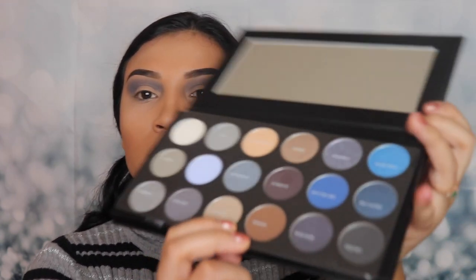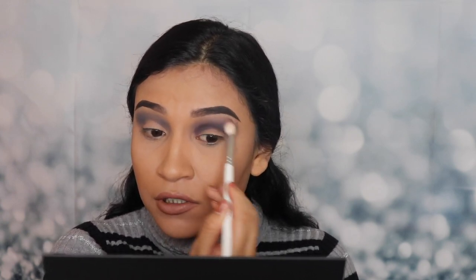Let me go ahead and do the other eye real quick. So the next shade I'm gonna be applying is called So Dazzling — it's like a dark color right here. I'm gonna be applying that on my crease. There's fallout on the pan just like the other shade, but that's okay. This shade actually applied very smoothly. There's a lot of fallout here, so after I apply it I'm gonna use a clean brush to blend it out. It is really easy to blend.